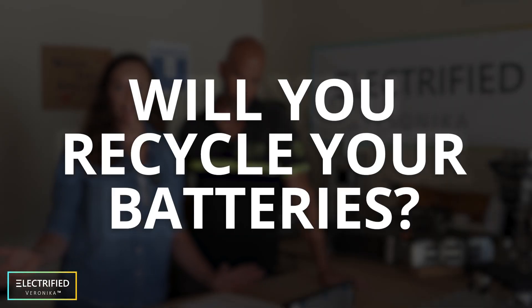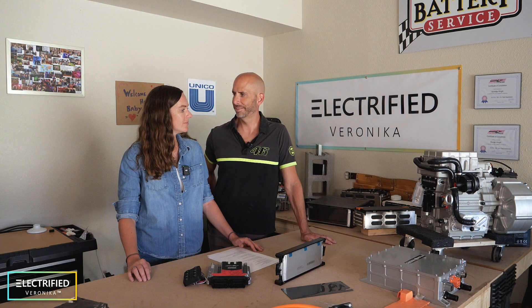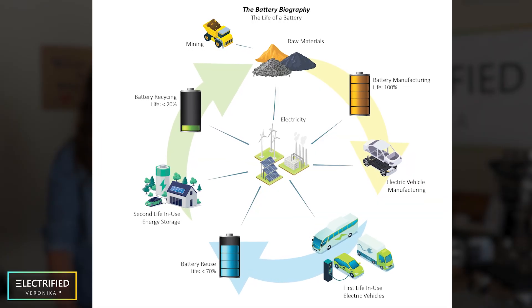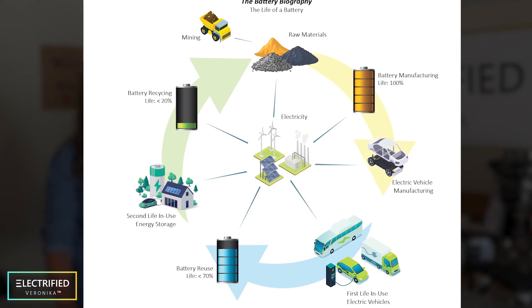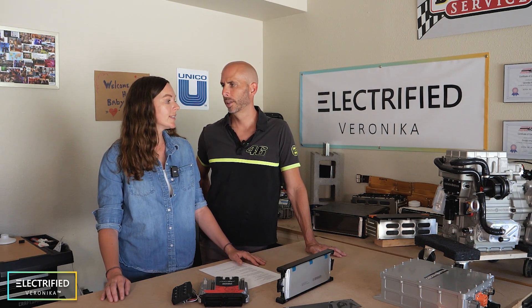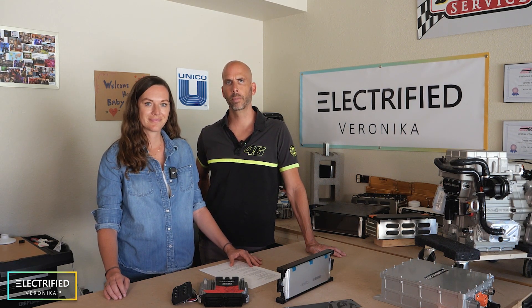Will you recycle your batteries? Yes, we will bring them to a recycler eventually. We hope to drive the Jeep for eight to ten years. After that, maybe we'll make an off-grid energy storage system from the batteries for another 10 to 15 years. When we're finally done with the batteries, we'd take them to Redwood or Great Lakes Recycling in Michigan, where we have connections. We'll definitely make sure they get recycled and turned into new batteries or handled in an environmentally friendly way.